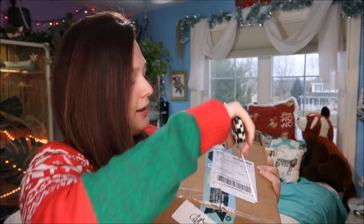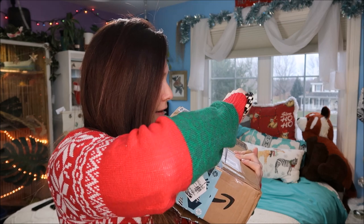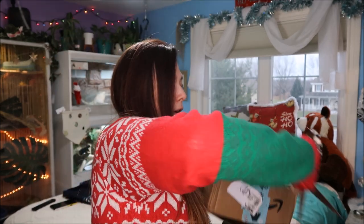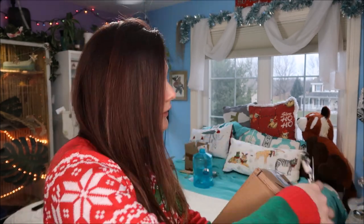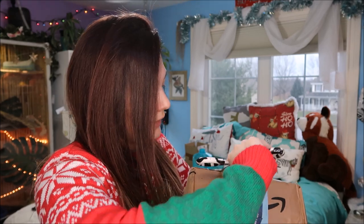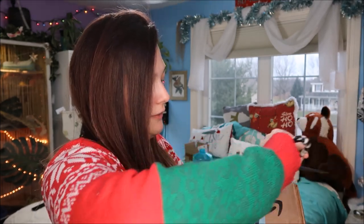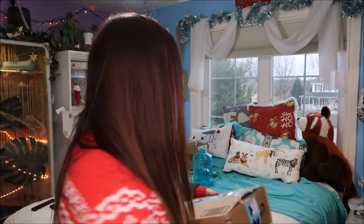So we're going to try to accurately cut this without hurting myself on camera. I always cut away — I should probably do this end. There we go. I hope there's nothing fragile in here. We're cutting towards me — kids, don't do that at home. Let's open her up.